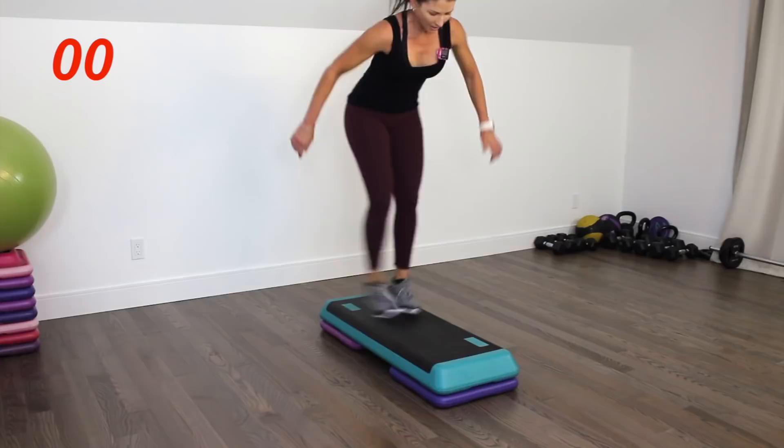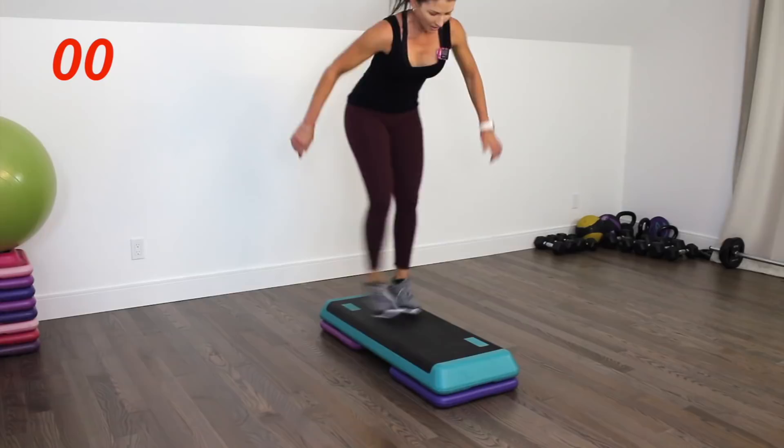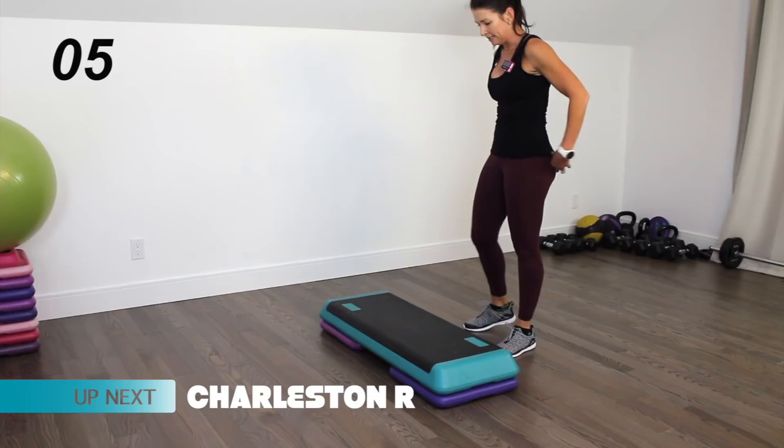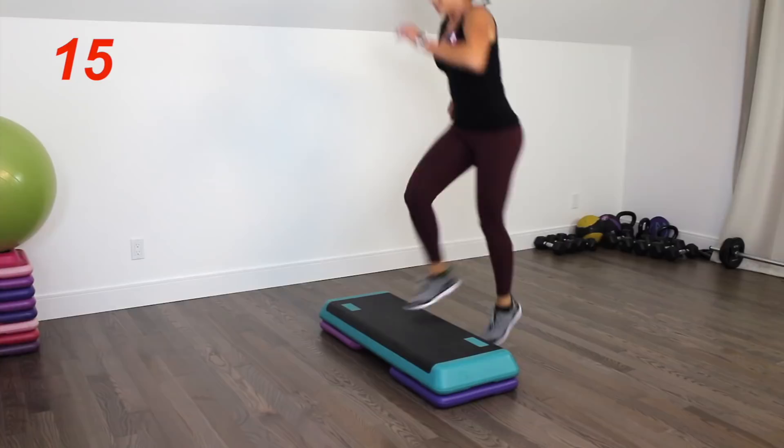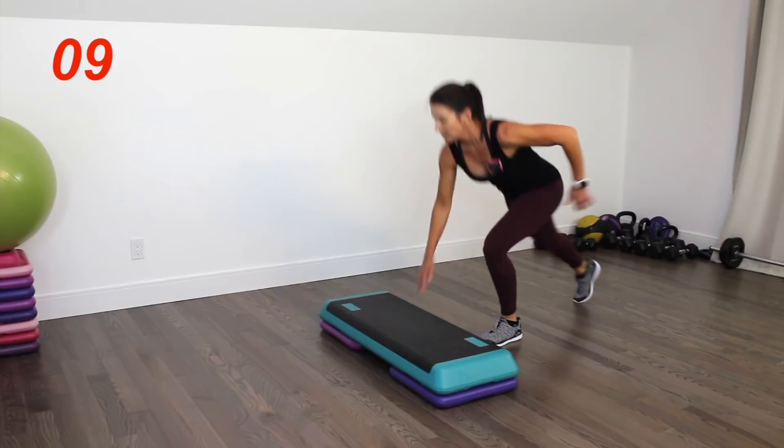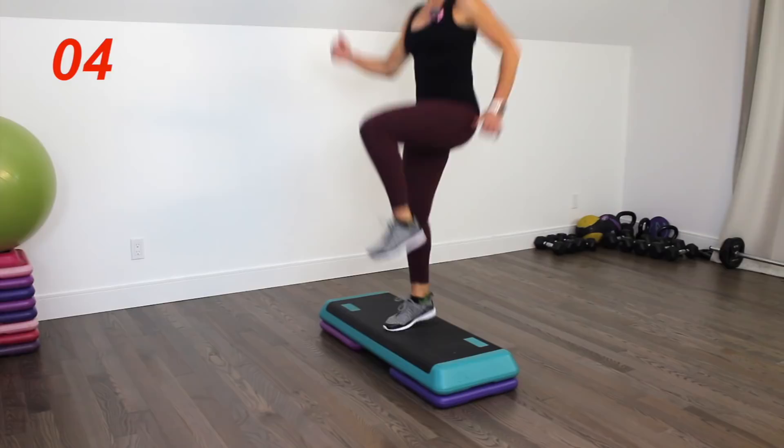Charleston is next. Hop on and hop — lots of hopping. Drive that knee up, see if you can get a little more air here. Three seconds left, two, one — and you're done. Rest and same thing on the other side.